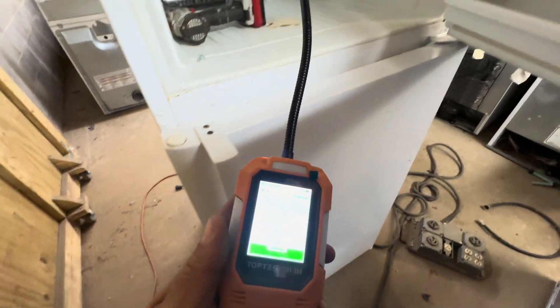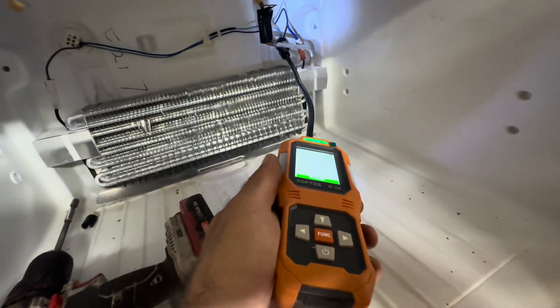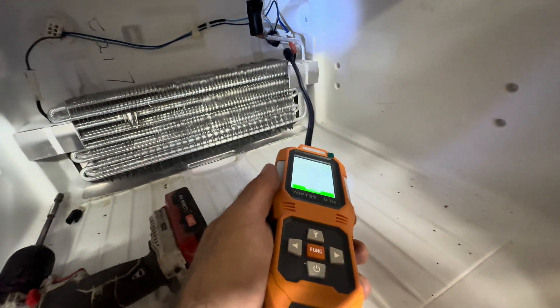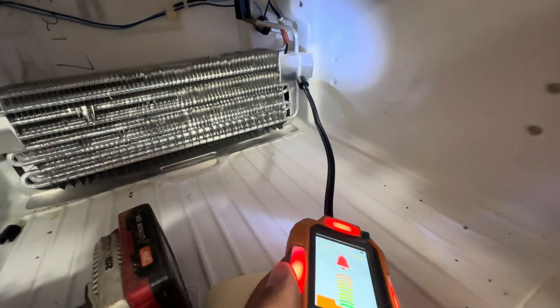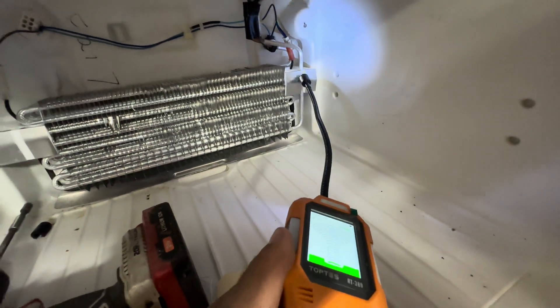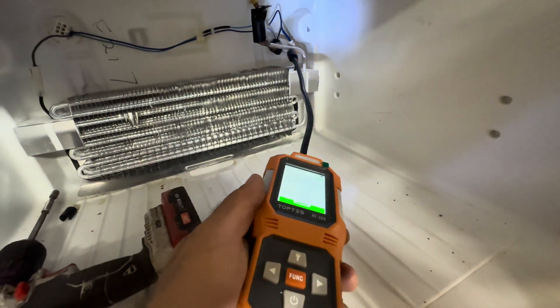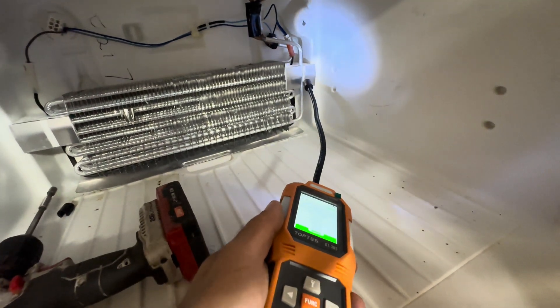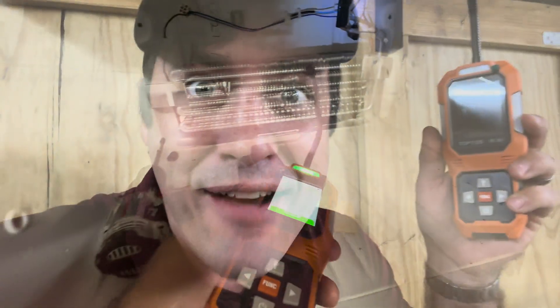Look at that — it's got a light too. We definitely had a reading right there.